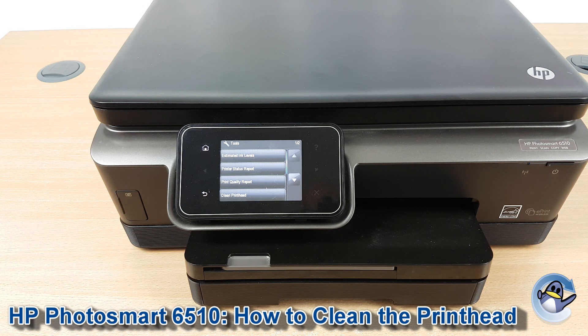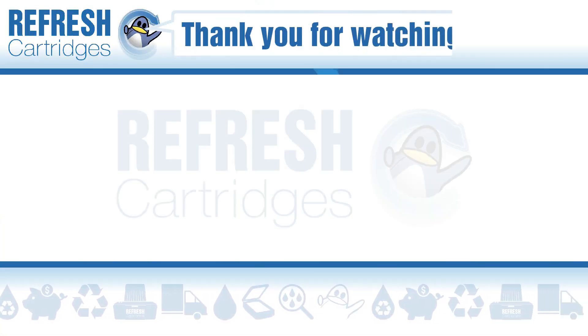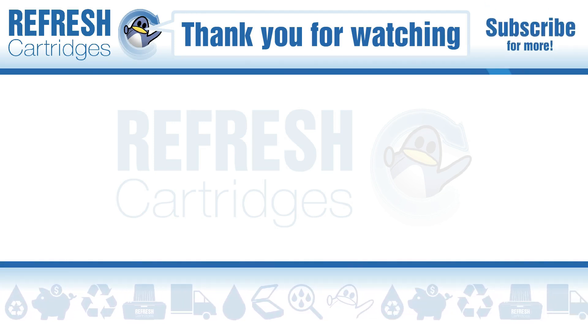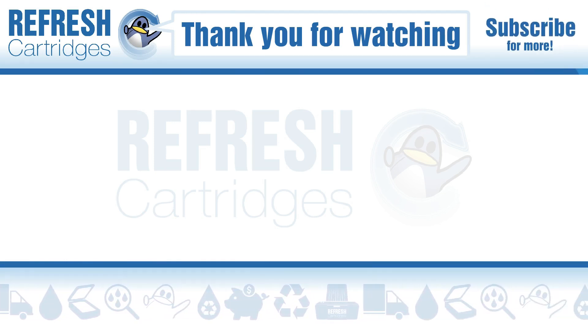I hope you found this video useful — if you have, please do let us know with a like. If there's anything else you'd like to know which isn't covered by our other videos for this printer, please do let us know in a comment. Otherwise, thank you for taking the time to watch this video and I'll see you in the next one. Bye bye!